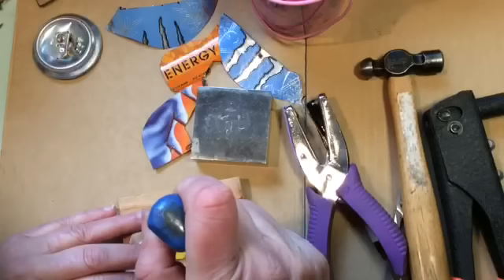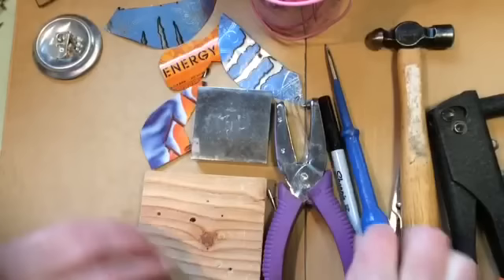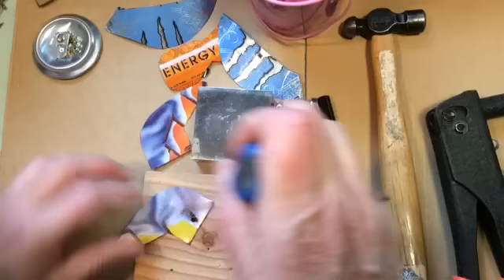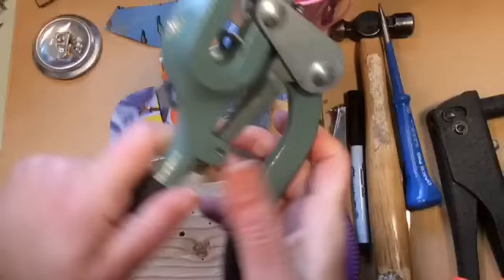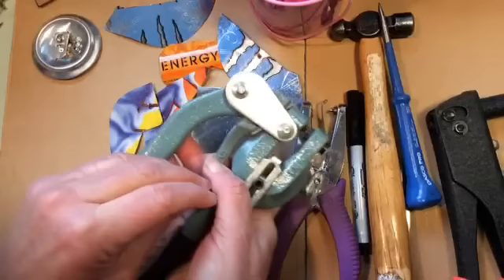That fits our pop rivet nicely — I'll do the other one here. So the pop rivet fits nice. There's the Whitney punch — oops, it's falling apart there. I'm not going to waste our time trying to put it back together right now, but it's really a wonderful device for punching holes in tin and metal.